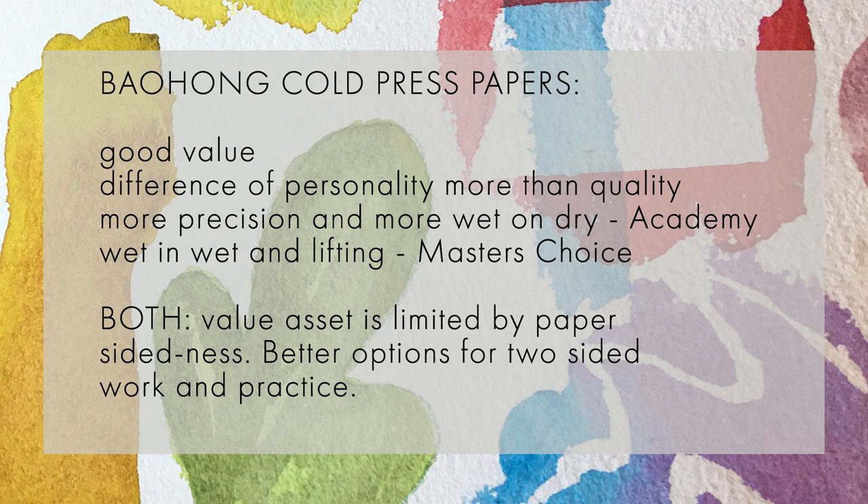Sometimes you can even find Fabriano Artistico at a price that makes more sense than the Bao Hong papers. However, if you're in a bit of a hurry and Fabriano pricing isn't at its low point, you could do much worse than picking up a block or packet of these papers. Also, if you sometimes choke up in front of an expensive sheet of Arches or Fabriano, these can be a great way to familiarize yourself with what cotton paper will do — a really good solid way to get practice making the kinds of paintings that we simply aren't able to develop using cellulose papers.